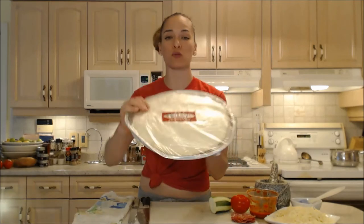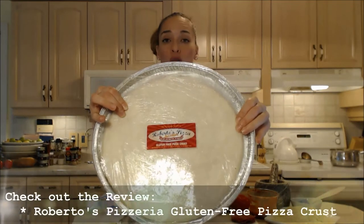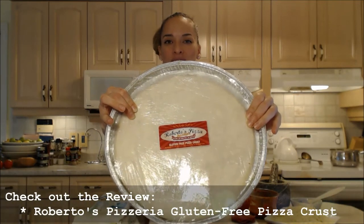I'm making this pizza with Roberto's Pizzerias. This is from Roberto's Pizza Passion in St. Catharines, Ontario. They're located at 22 Facer Street.